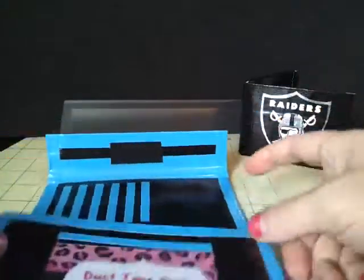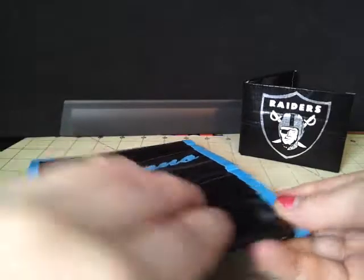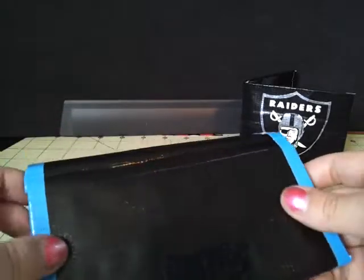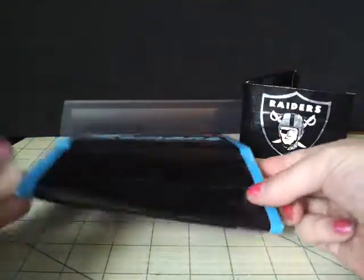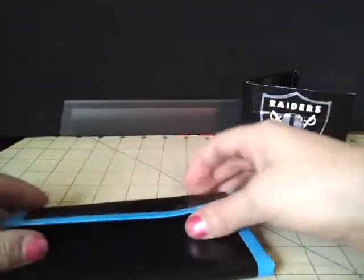Overall, I think it turned out really, really cute. I hope that you'll like it. At first I wasn't going to do the blue trims on the outside, but I thought it looked too plain with just the black, so that's why I added the blue. Hopefully you'll like it too.